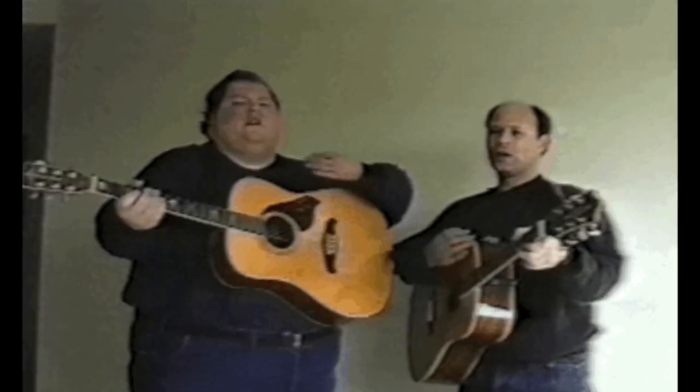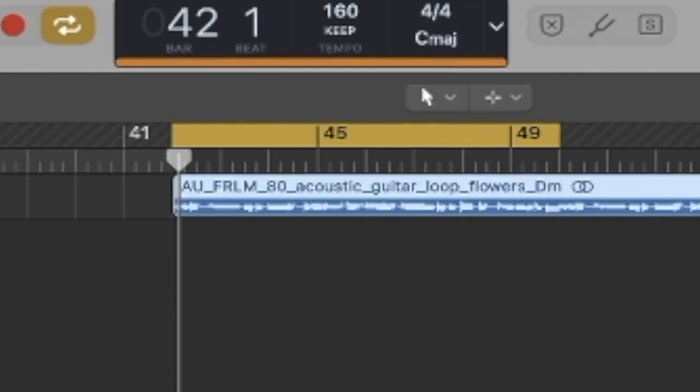So that is Drake done. Let's get into Kid LAROI. Now we're going to try and make one of the emo type beats for Juice WRLD and Kid LAROI. If you don't play guitar, the first thing you need is a guitar sample, obviously. So we've got this one here.